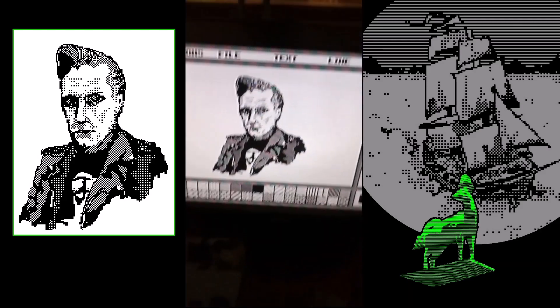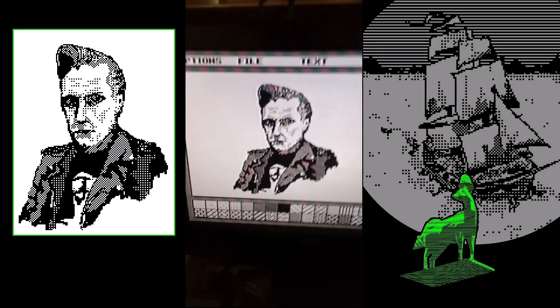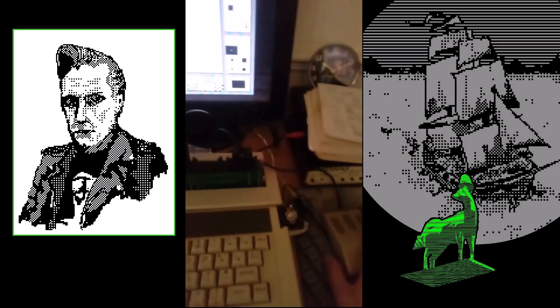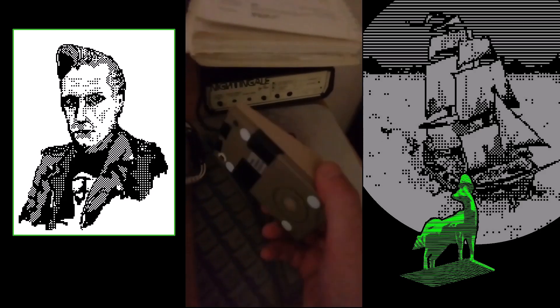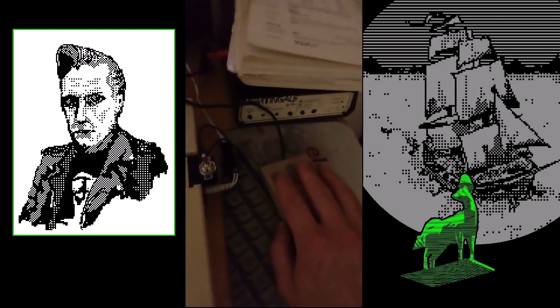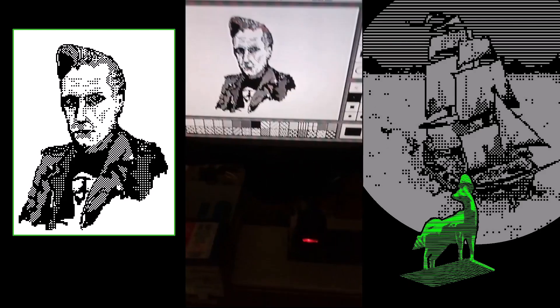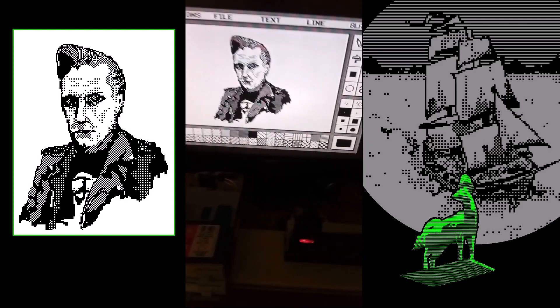The area that you're creating the artwork in is just a few hundred pixels square, so you can imagine how clunky this is. I had some pretty heavy upgrading on this machine in order to allow it to work with a mouse, but even that is pretty clunky. It's kind of an art form in itself creating anything on these machines.